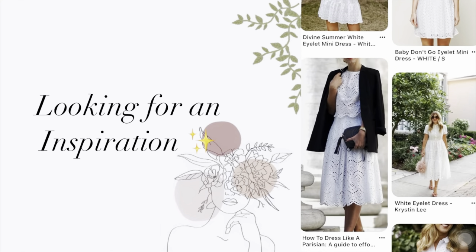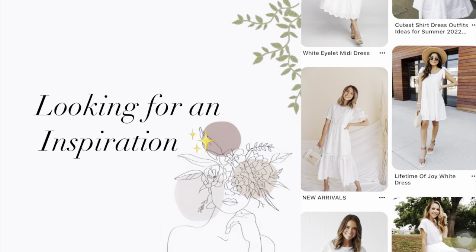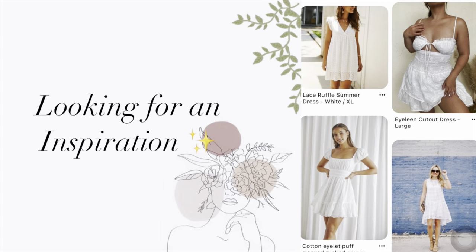Whenever you are creating something new, looking for inspiration is a must, and my first-ever preference for inspiration is Pinterest — so here it is.